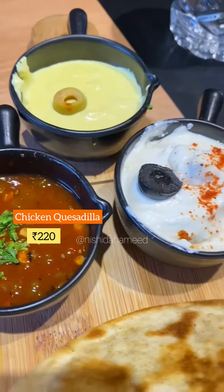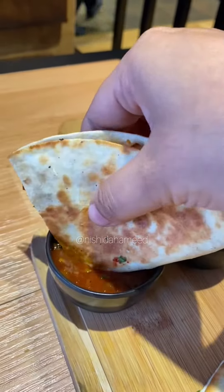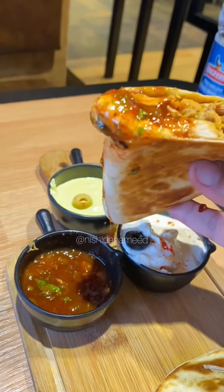Next, we will try the Mexican quesadilla. This is chicken quesadilla. It also comes with three dips — cheese sauce, sour cream, and salsa. It's my favorite.